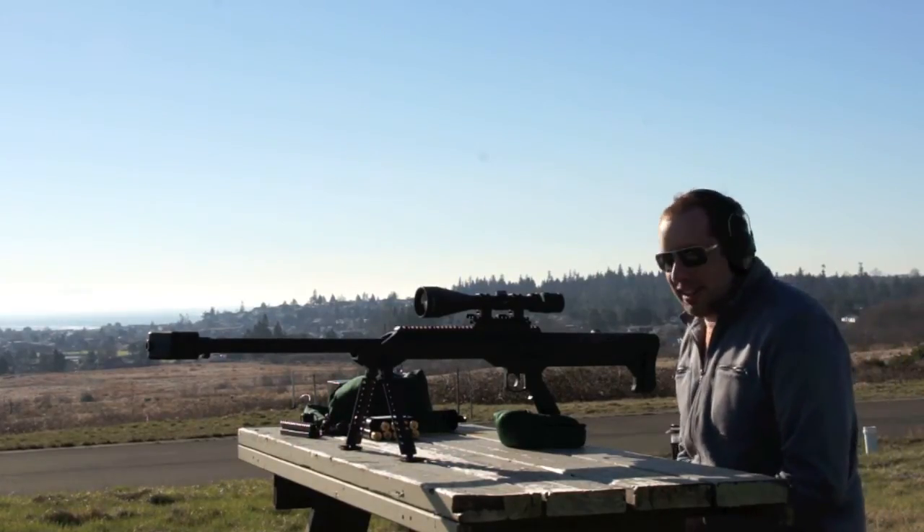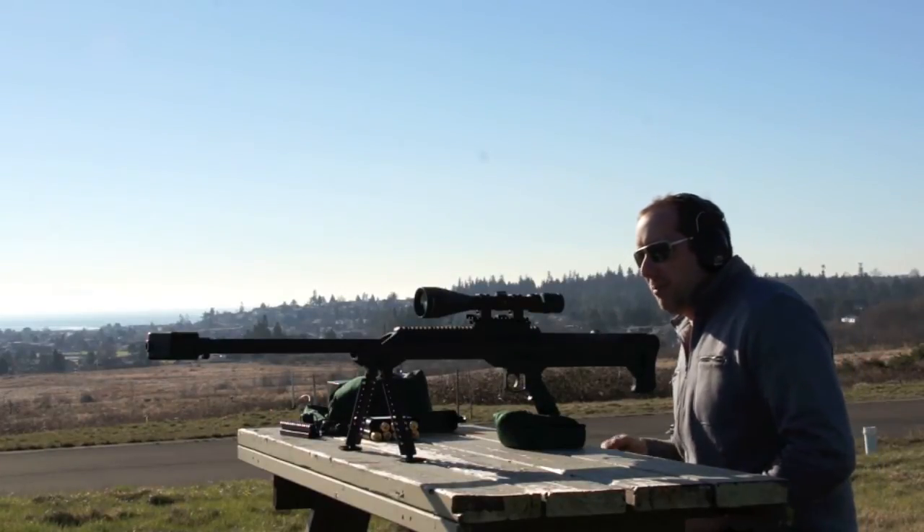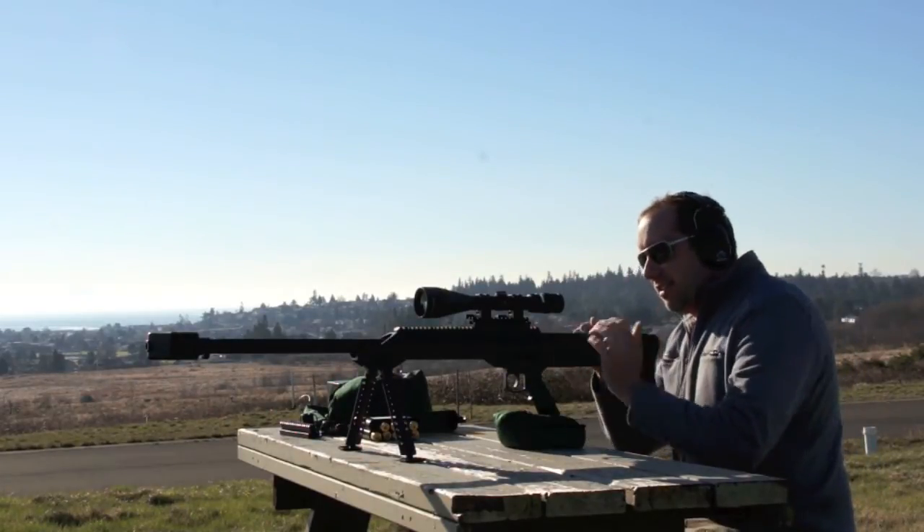Here's the first round with the .50 — we're going to shoot her low into the base of the target and see how she goes.